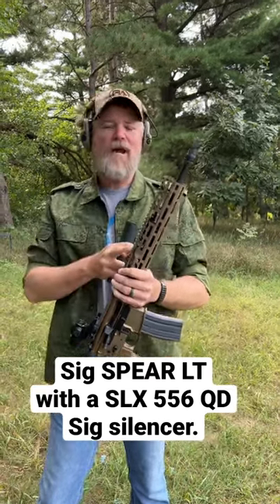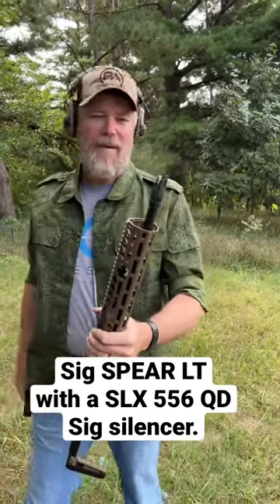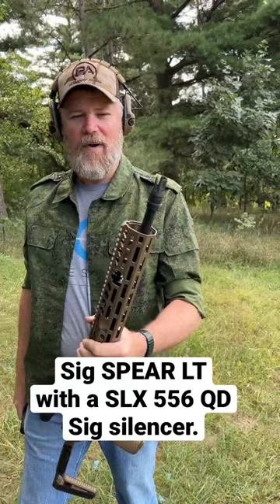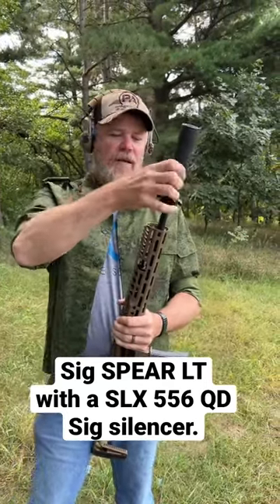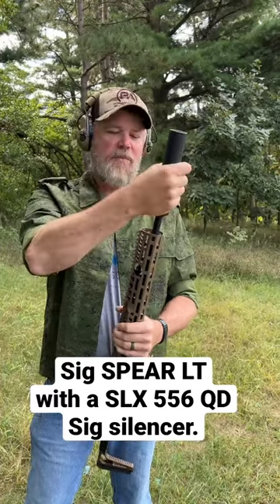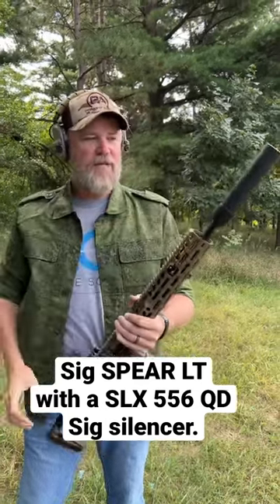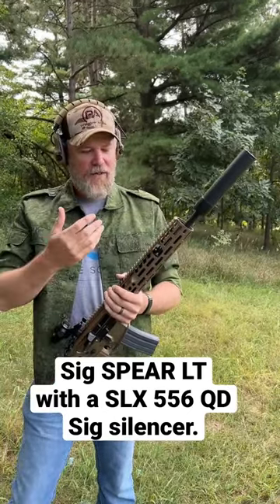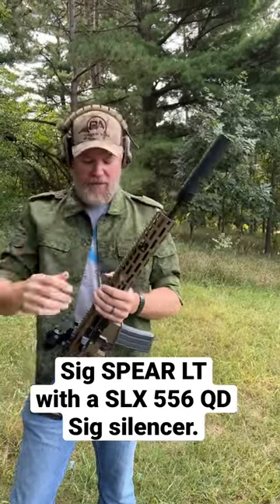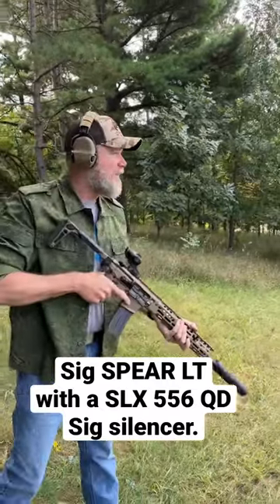This is the new Sig Spear LT, and you might have wondered about that muzzle device that came on the rifle. It's meant to interface with this, which is a SLX 556 suppressor from Sig. It has a really interesting and easy-to-use locking ring, and that's how you would put the suppressor on the gun. Then you have a suppressor setting here which would select that, and then the gun is ready to go.